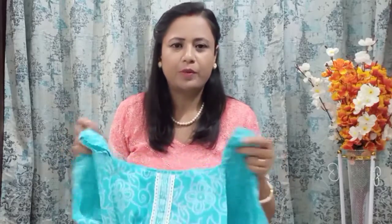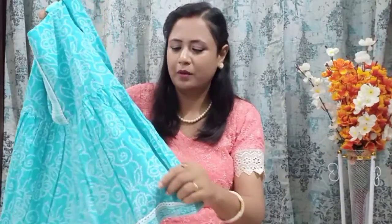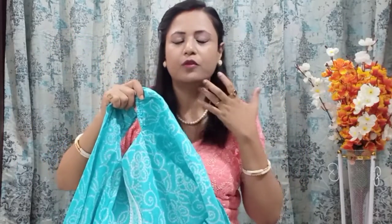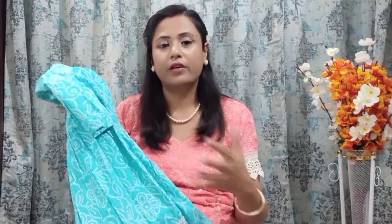Next one is this short kurti. It is made with an all-over bandhani print and I bought it from Flipkart during the Big Billion Days sale at a very affordable price. It was available in 2–3 colors but in my size only this color was available. The neckline felt nice, it has an elastic neckline, and it looks very nice. It is a pure cotton material.